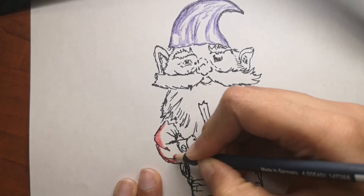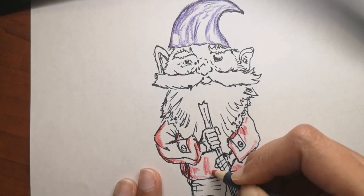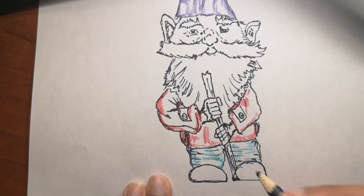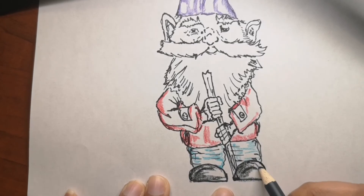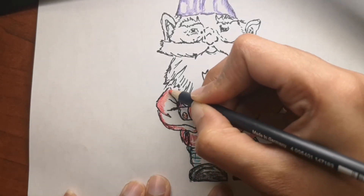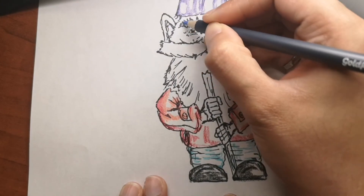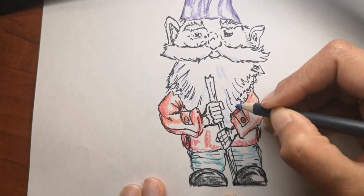I didn't spend a lot of time blending colors — I just added different kinds of colors to make it fun and cartoon-looking. But if you want it to look realistic, you can build up colors little by little, check how the light hits the object, and determine how to spread the colors. It's really up to you how detailed you want to color it — I just wanted it to look like an illustration, colorful and fun.